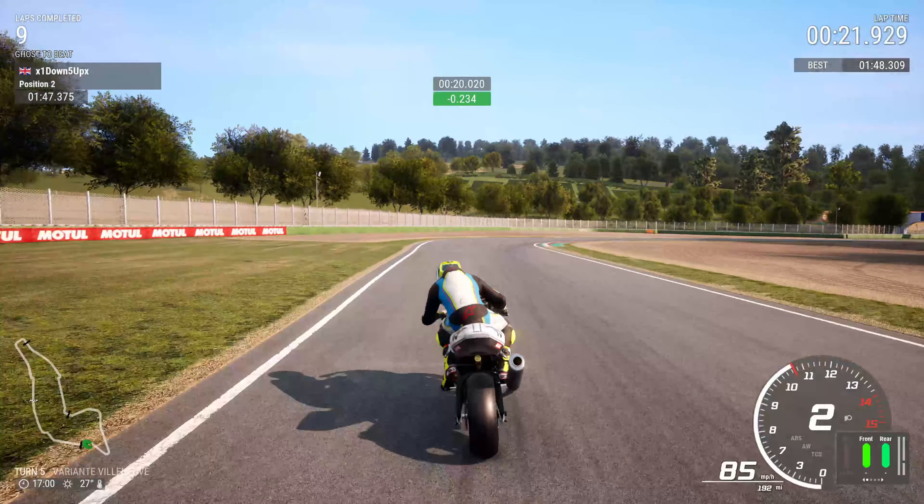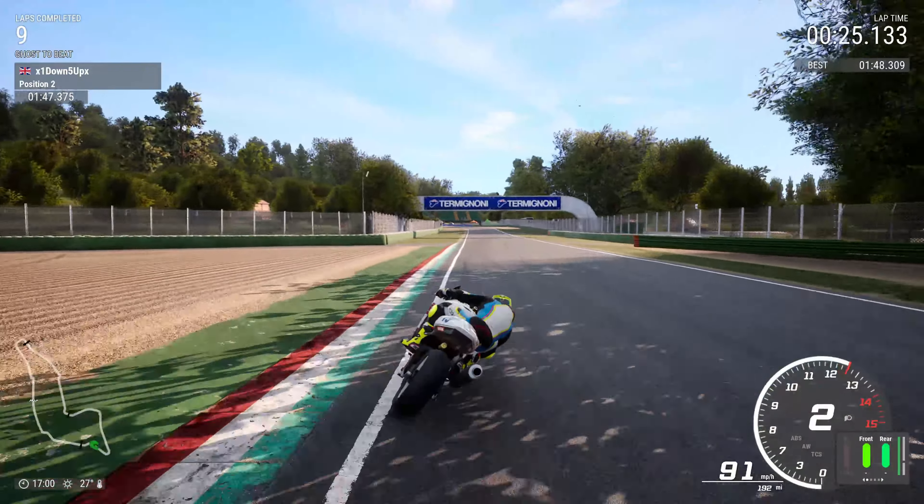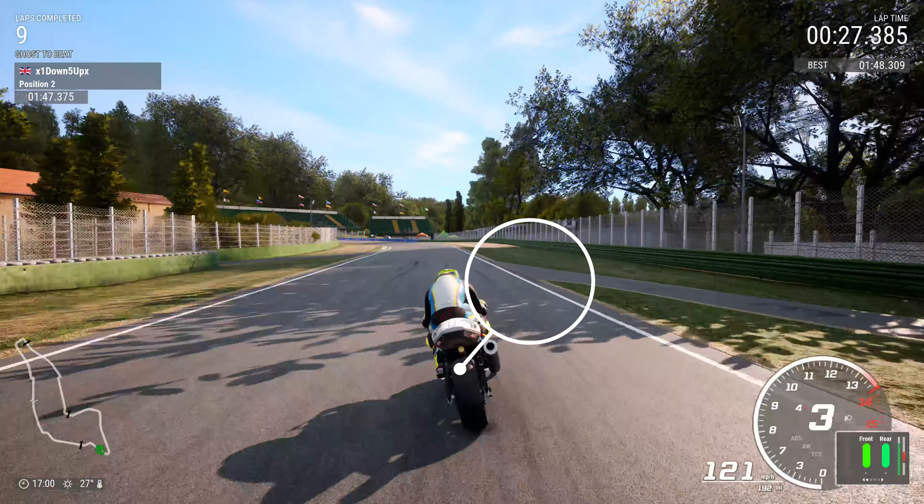Welcome back. Today we're going to do a track guide — we've not done one for a while, many weeks and months have passed. We're at Imola, Variante Bassa, the bottom chicane — sounds a bit Italian. First couple of corners coming up.